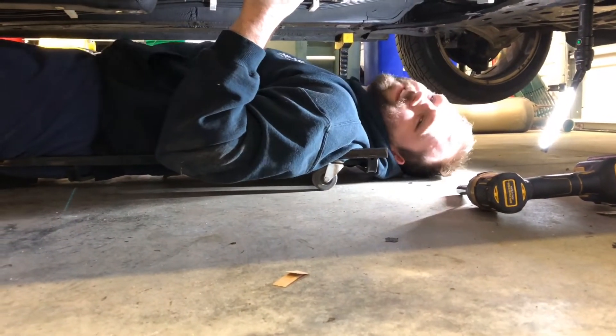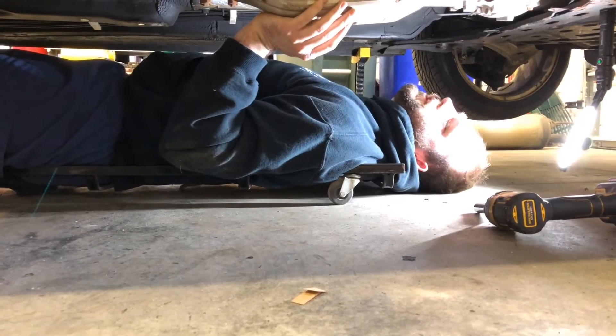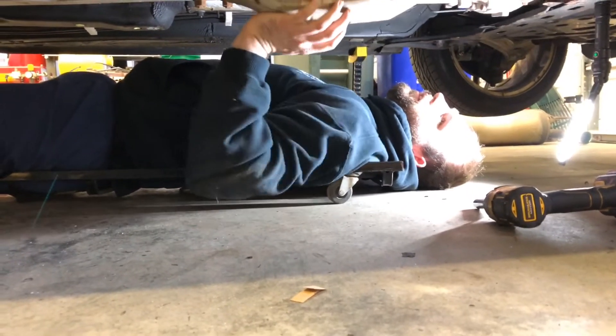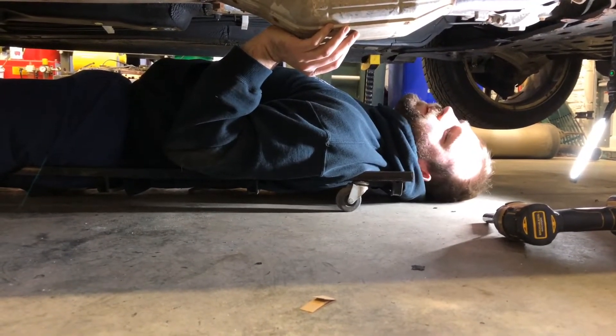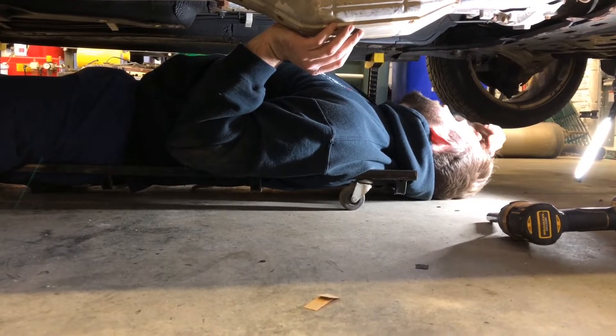That sucker's out — stud came with it, that one too. Okay, belly shot. I do have a belly right now. Cars are stupid — I want a Porsche that just works. Someday, Porsche Cayman. I won't get a 911 because the Cayman's actually better.